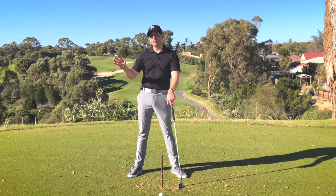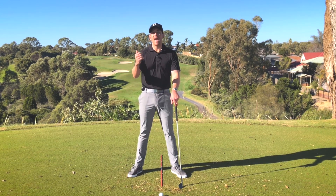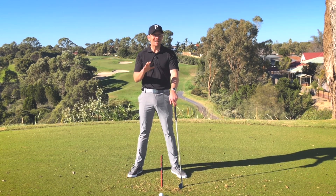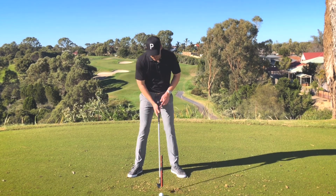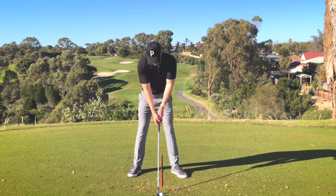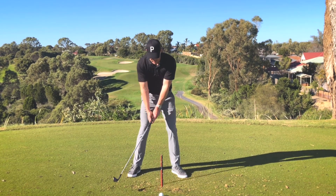However, out on the golf course we want to remove ourselves from the process and be a lot more focused on the outcome, so therefore we need to add a little bit more athleticism to our motion. Now setting up to the golf ball, the very first move off the ball which I see a lot of players think about is something to do with their wrists, their hands, their turn.